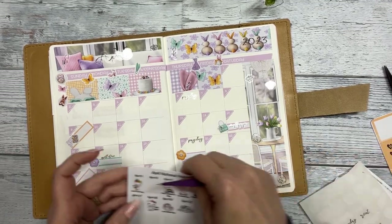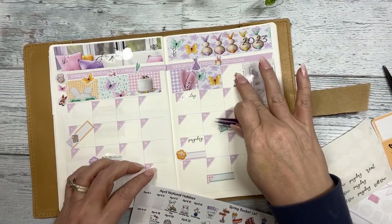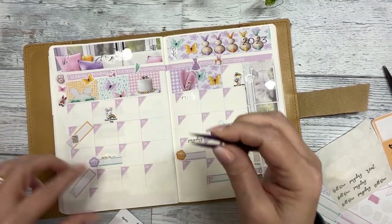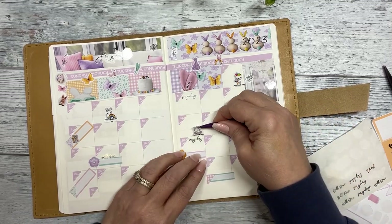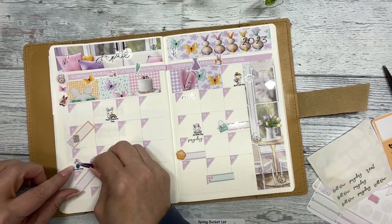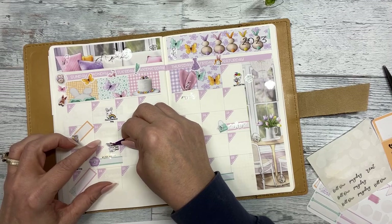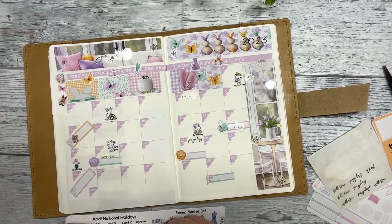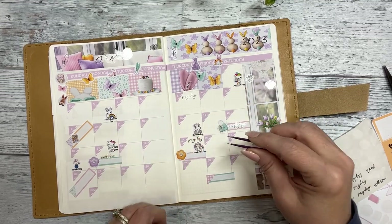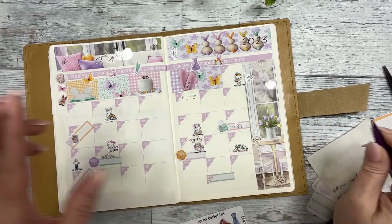Let's put some of our holidays down. April 1st is April Fool's Day, April 3rd is Find a Rainbow Day, then Scrabble Day, Park Day, Tax Day — this is a sad day — Lookalike Day, and Earth Day.